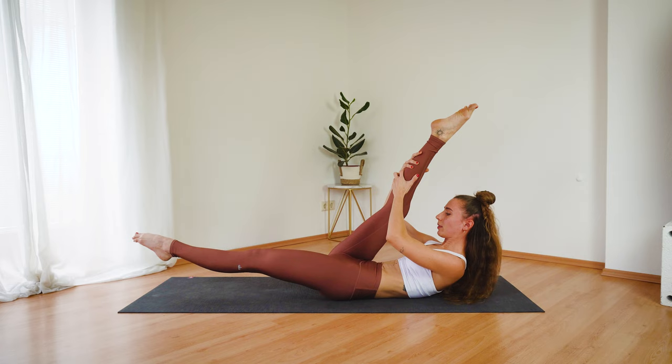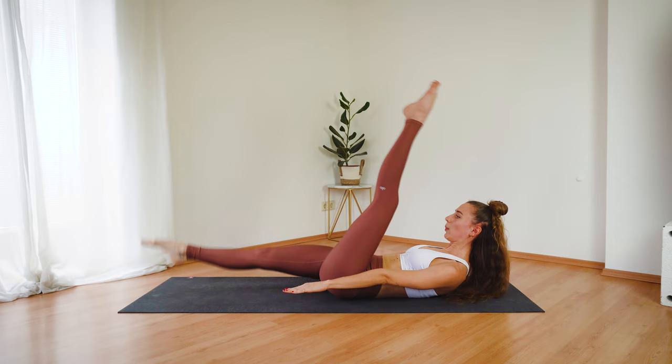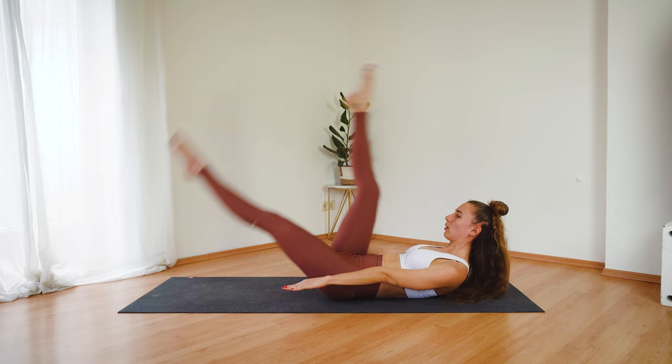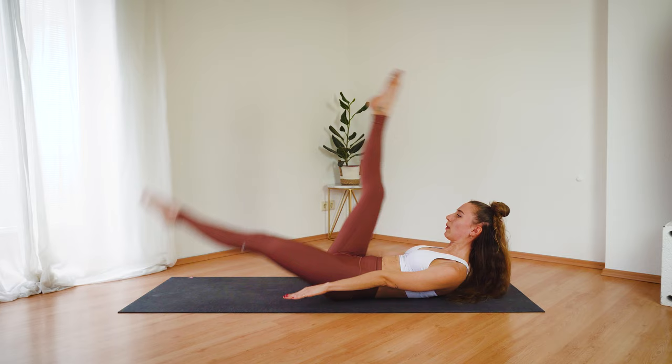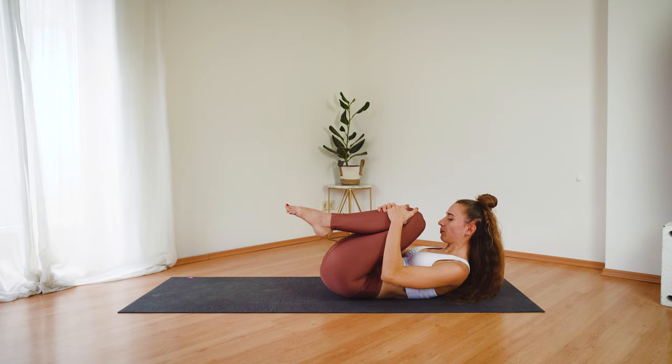And let's go straight into our scissor kicks one more time — this time release your arms forward, moving your legs only. Pick up the pace, going a little bit faster, switching your legs. Keep the shoulders away from the ears and slightly tuck your chin in. Last four, three, two, one.